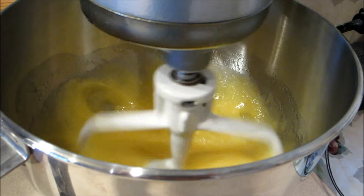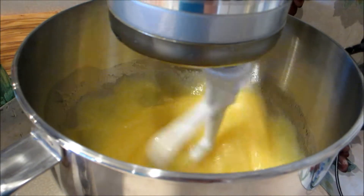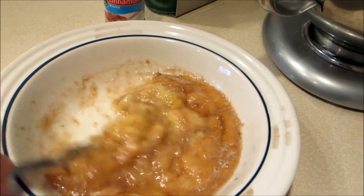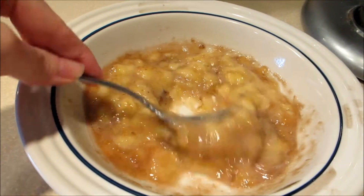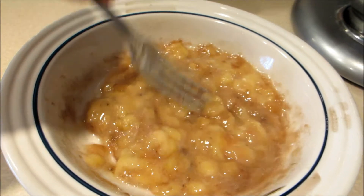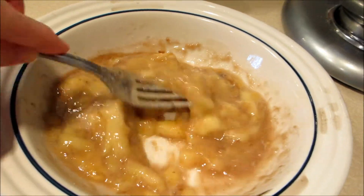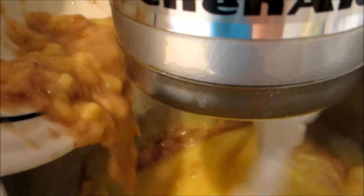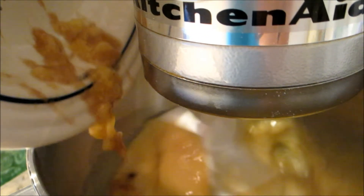Once this has been mixed, we're going to add in two ripe bananas. If you look at my bananas, these were extremely ripe — the skins were almost completely black, which is really what you want, especially if you're making a bread, because you get a lot of banana flavor when they're that ripe. I have just mashed and mashed until I have gotten them to a liquidy consistency, and this is going to get mixed into my egg, oil, and sugar mixture. Just get it all in there — make sure you get all that good banana in there.